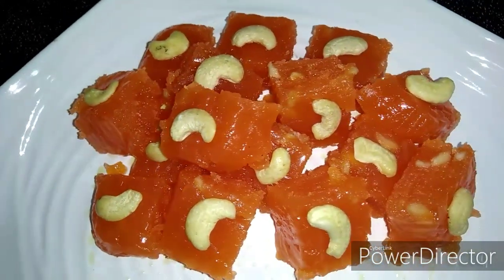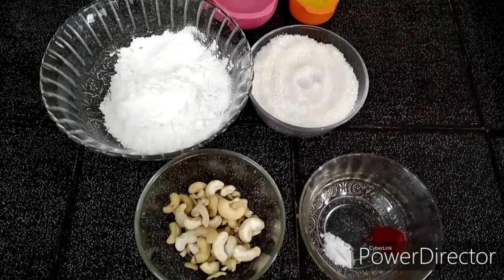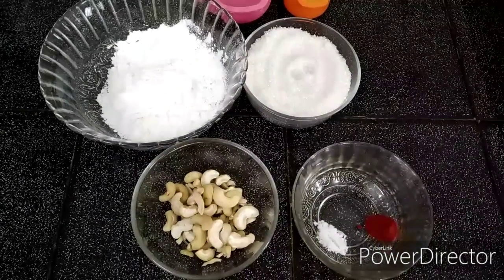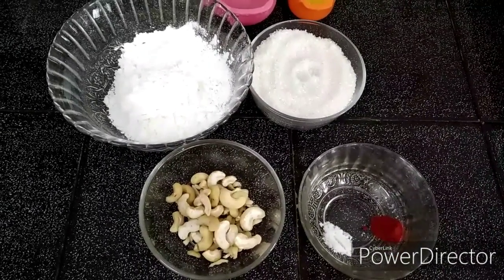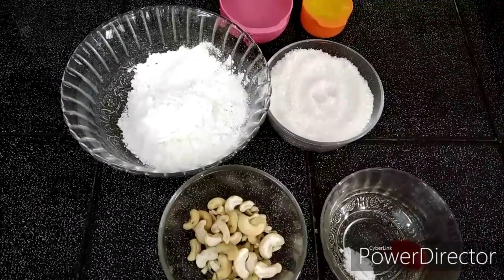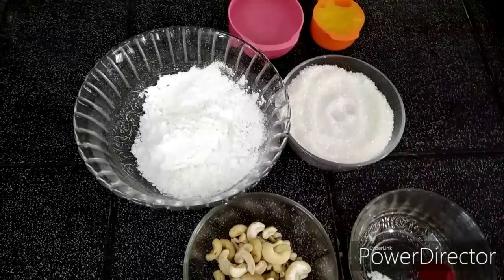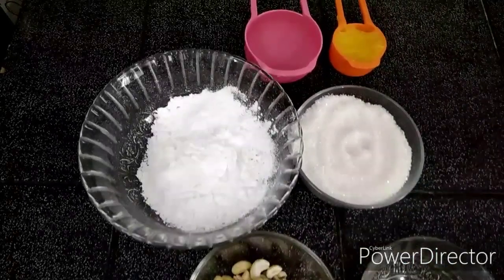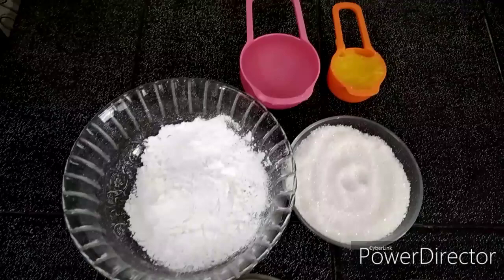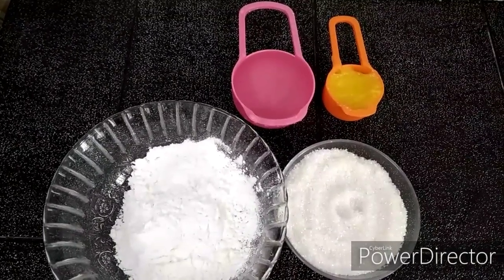These are the ingredients I am going to use: corn flour, 1 cup of sugar, cashew nuts, and a little bit of salt.